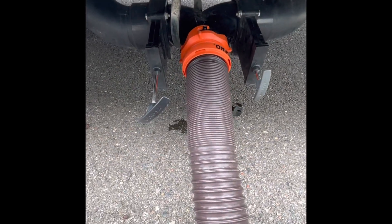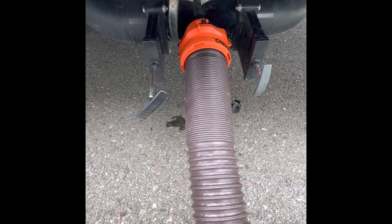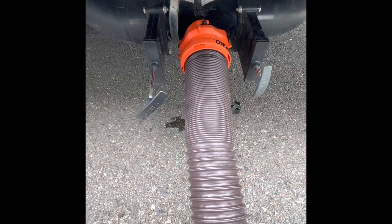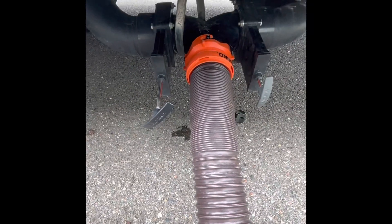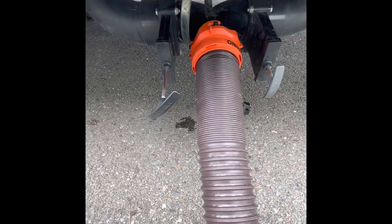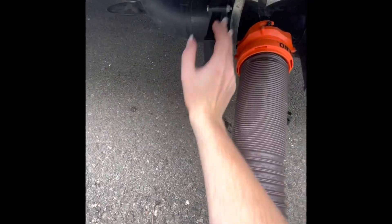If you're staying at the campsite overnight or for a couple of nights, leave both the black and gray open — that way it's dumping as you're using it. If you're just dumping and then leaving, once it's done you do the reverse: push in your gray to close first, then close your black.